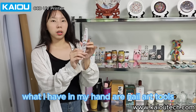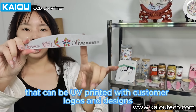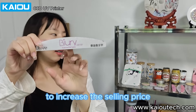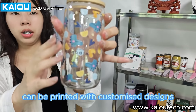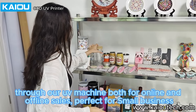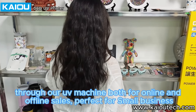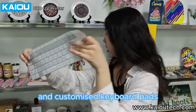What I have in my hand are nail art tools that can be UV printed with customer logos and designs to increase the selling price. There are also glasses that can be printed with customized designs through our UV machine, both for online and offline sales, perfect for small business. And customized keyboard pads.